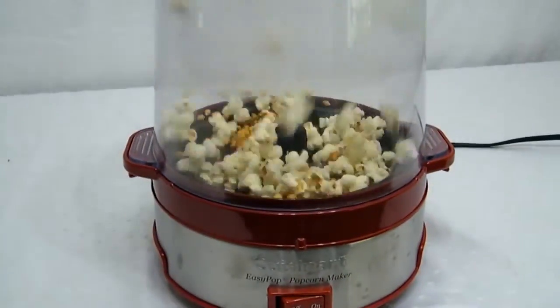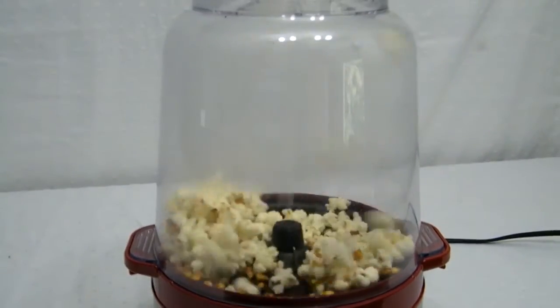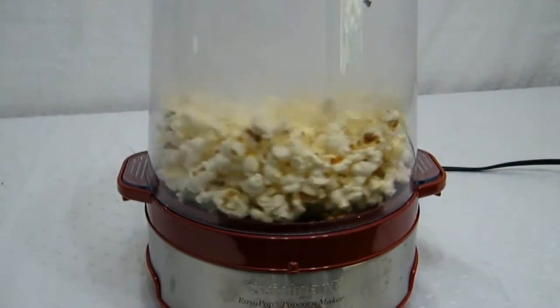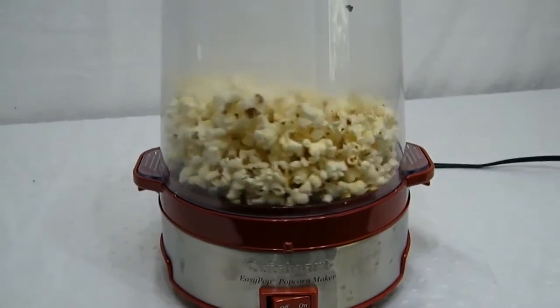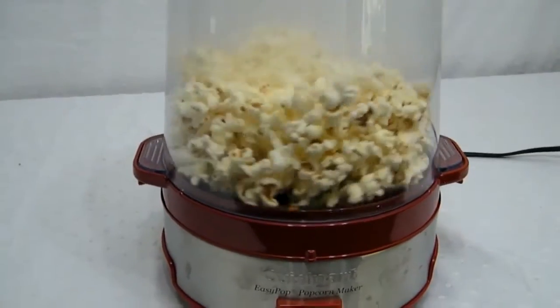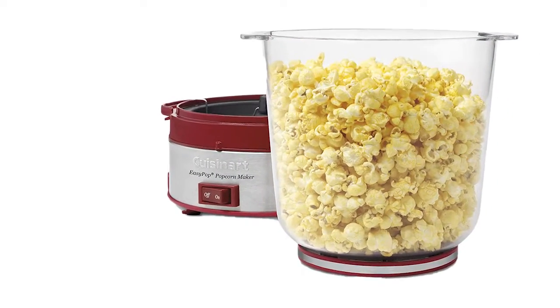The Cuisinart Easy Pop Popcorn Maker makes it easier than ever to pop crunchy homemade popcorn. It pops up to 16 cups and has special vents in the popping bowl to let moisture escape. Popcorn lovers can select the desired amount of oil and salt to make popcorn just the way they like it. It operates with the simple flip of a switch, and cleanup is easy too — all removable parts are dishwasher safe.